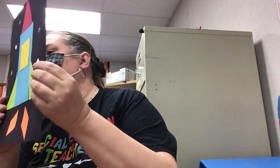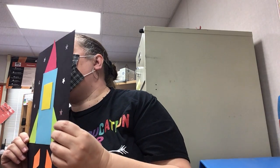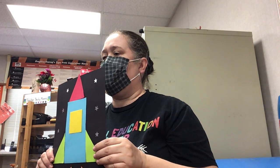Hey, look at that! My rocket ship is ready to blast off. Ready? Ten, nine, eight, seven, six, five, four, three, two, one — blast off!